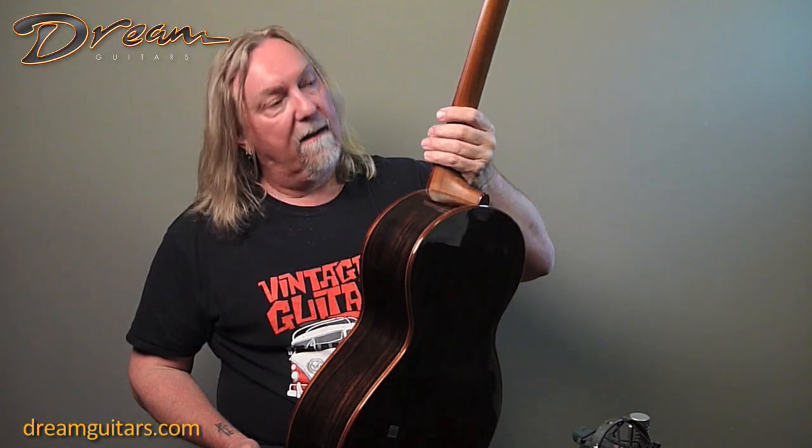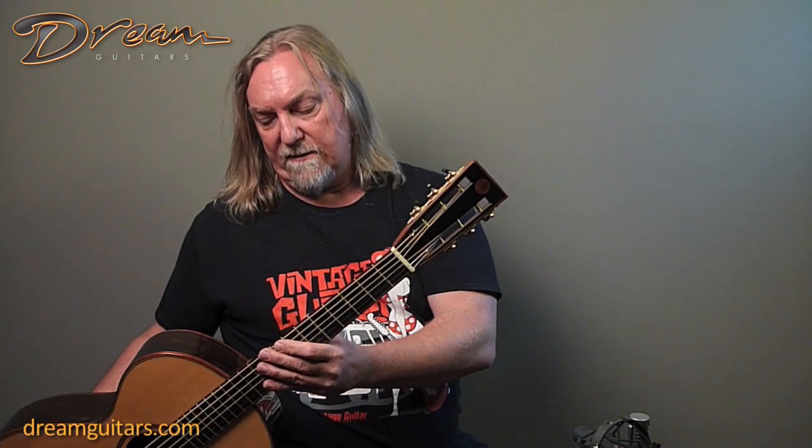Really nice guitar — slotted headstock, satin mahogany neck, which I really like the feel of.